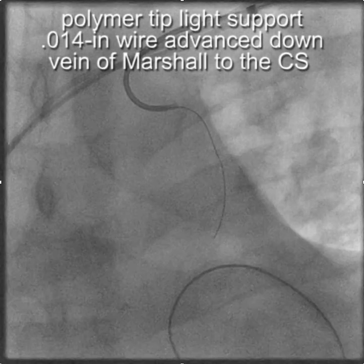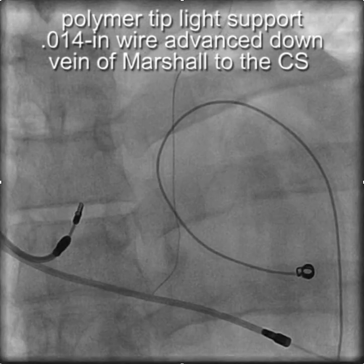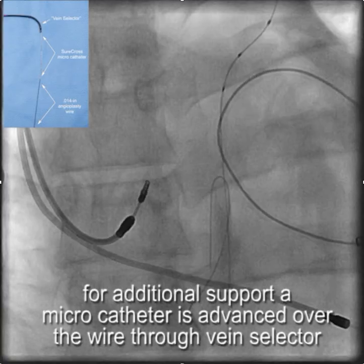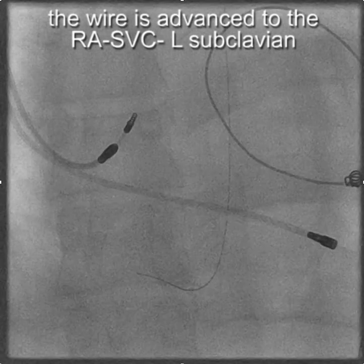We then inserted a wire — wire type is important here; this is a Choice PT floppy. To further stabilize the wire, we advanced the micro catheter through the vein selector down into the persistent vein of Marshall, and then changed the wires.